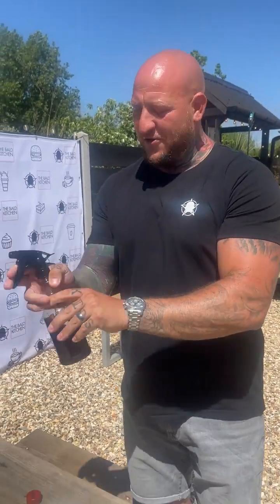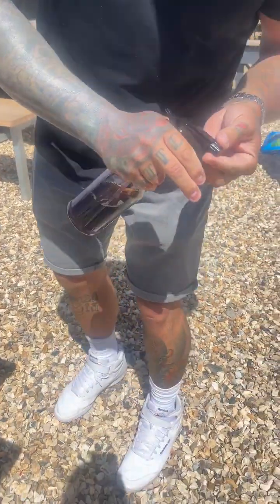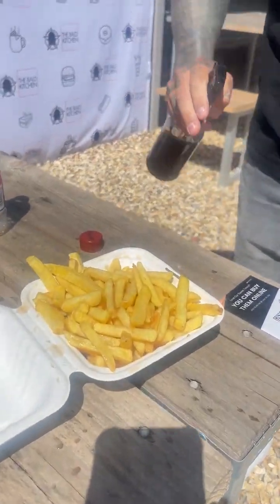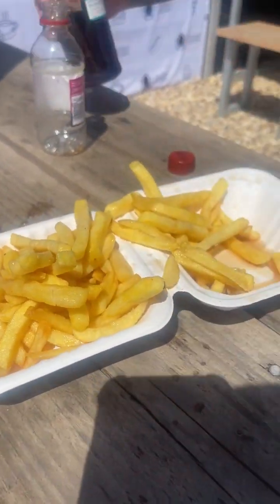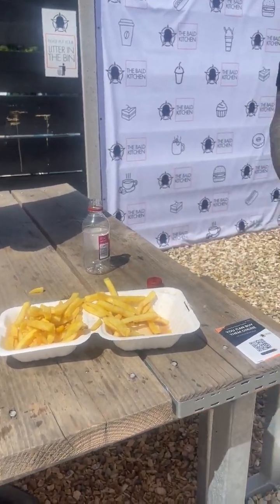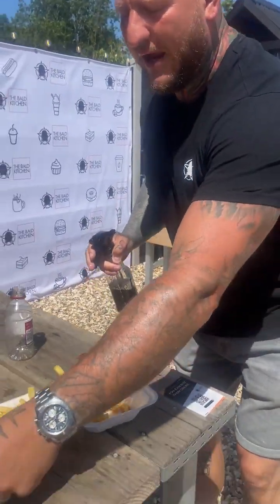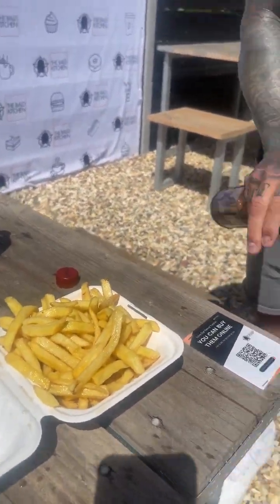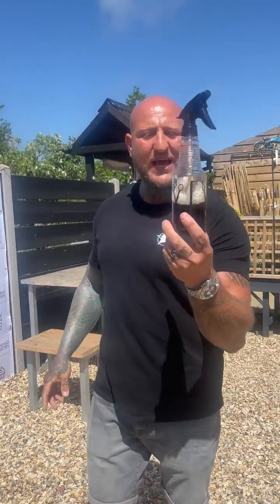We've got the spray bottle out. Let me just test it over here first to make sure we've got the right adjustment. Let me do a bit of Ainsley — look, fresh portion of chips. Here we go — no way, look at this! It's all about the hand, and then spray. Something so simple — spray, spray, spray. And if you think I haven't got them underneath, turn it over — spray, spray, spray. And that, ladies and gentlemen, is how you douse your chips in vinegar.